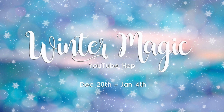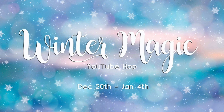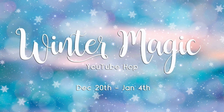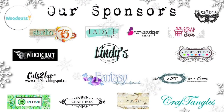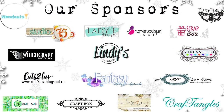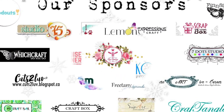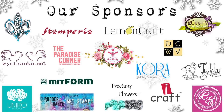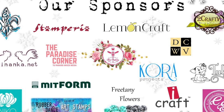Hello everyone and welcome to the Winter Magic Hop. This YouTube hop has been hosted by Nuneka, and thank you so much Nunu for inviting us. We feel so happy to be ending this year with our fourth YouTube hop and this family of artists has really grown — we're now 21 artists from all over the world.